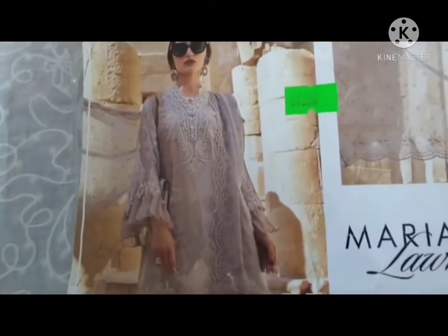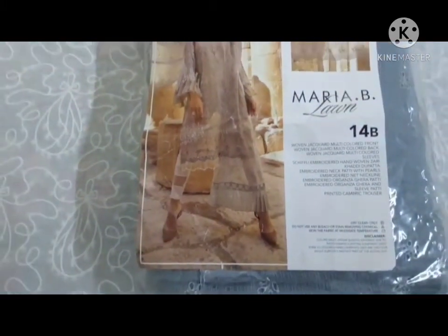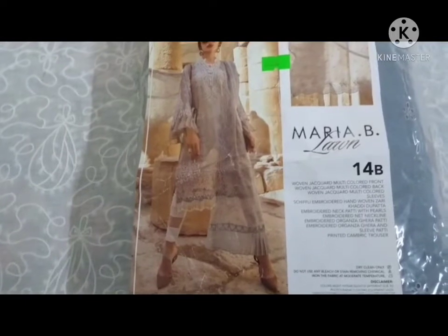This is my third dress. The shirt is cotton net — the front, back, and sleeves are all cotton net. This shirt is very beautiful and comes with many patches — two patches.